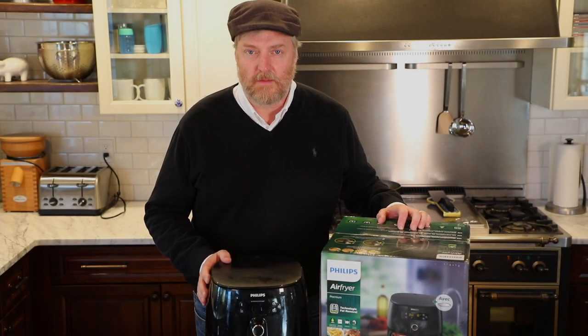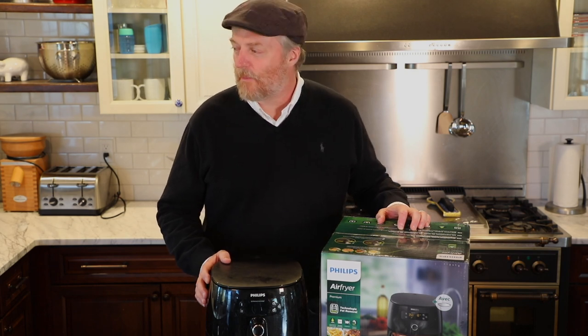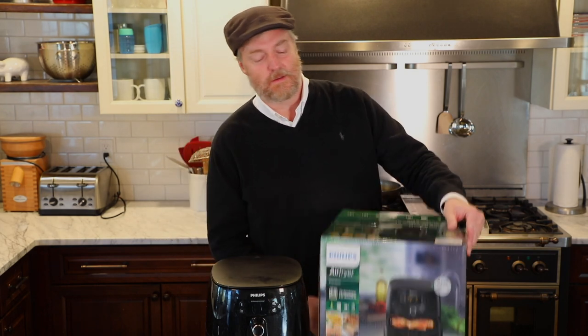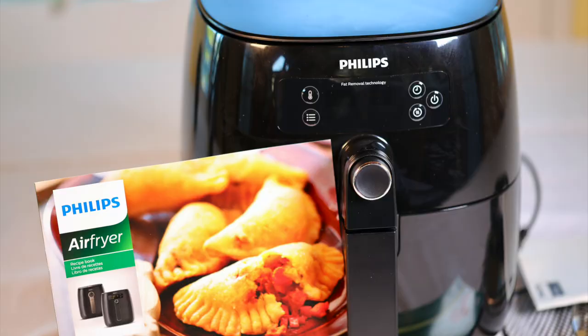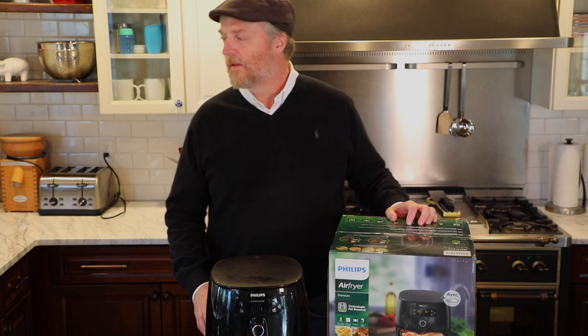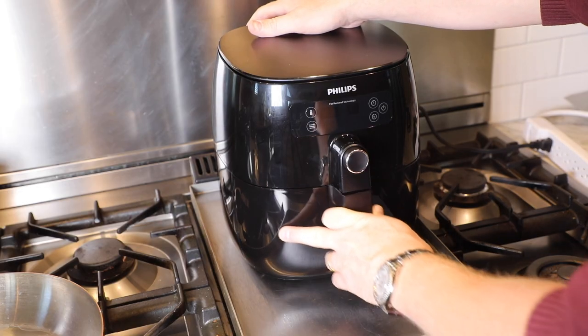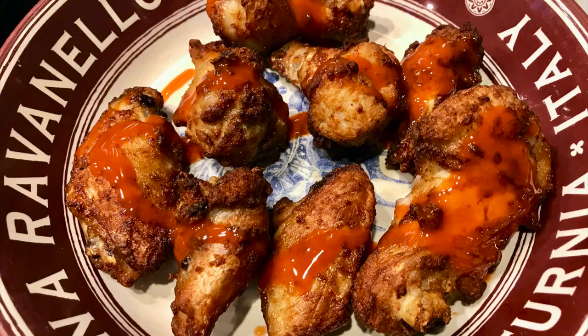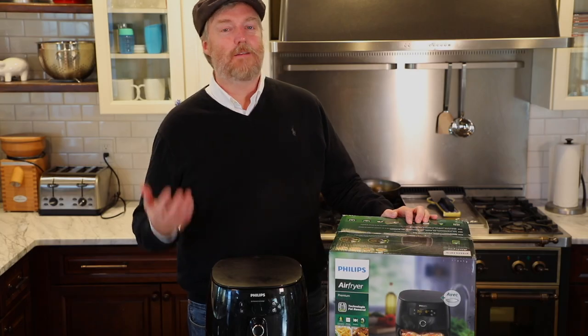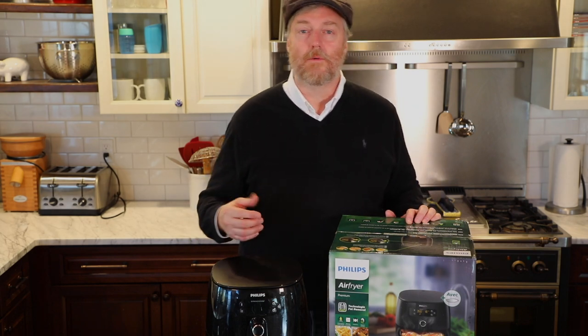Hi, welcome to Uncle Scott's Kitchen. Today we've got a big in-depth review and feature on the Phillips Premium Digital Edition air fryer. We're going to run through the unit's features, show you how it works, cook some hopefully delicious food, and finally decide if this air fryer deserves a place on your countertop or not.